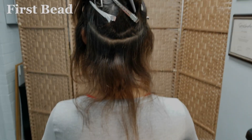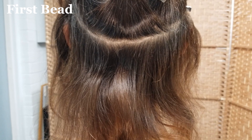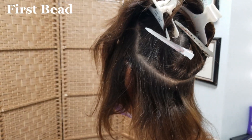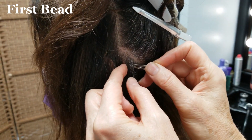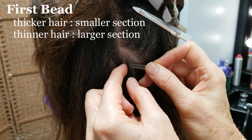We will begin applying the beads in our first section, approximately 1 inch behind the ear. For the first bead, make a rectangular section of hair around 1 half inch wide by 1 quarter inch tall. The first bead in the row on either side will have a slightly larger section of hair than the rest. Thicker hair can use a smaller section, while thinner hair could use slightly larger sections.